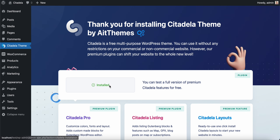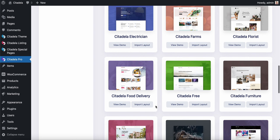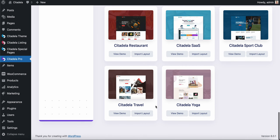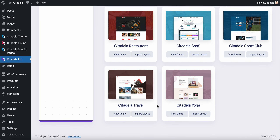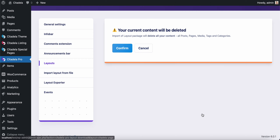Premium plugins means Citadela Pro and Citadela Listing. These plugins are now installed and the installation process will bring you instantly to layouts where you can choose the layout you want. It is ordered alphabetically, so the Yoga layout is at the end. I will click Import.